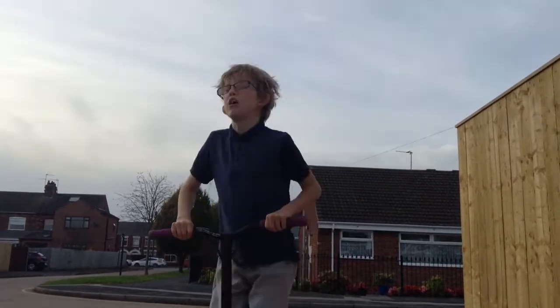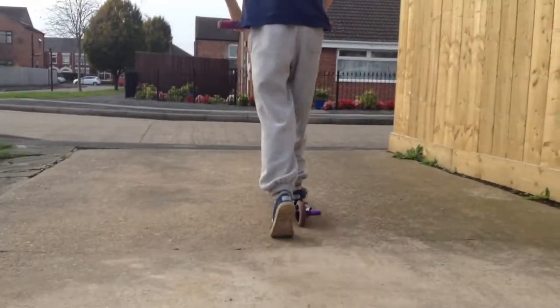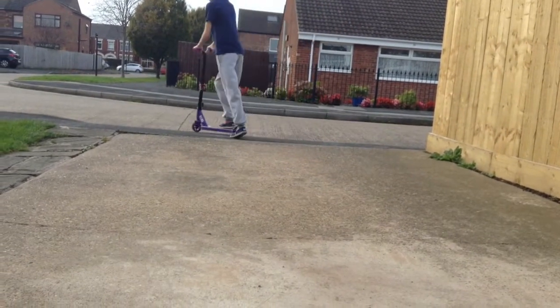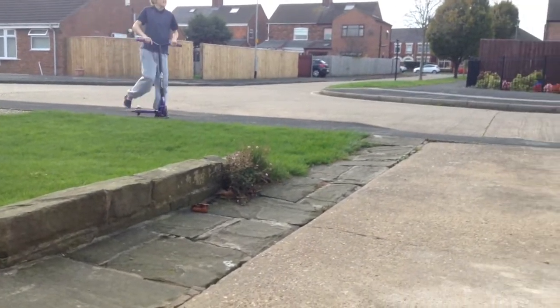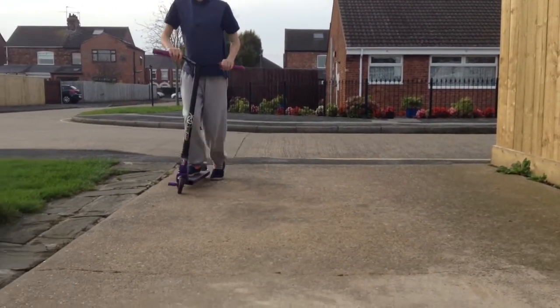And once you've mastered that move, you might need to start going like this, moving in like that. And jump in, and once you've got pretty high you're going to need about this much air.